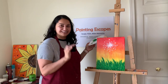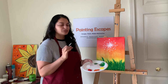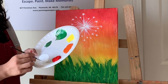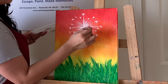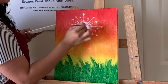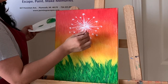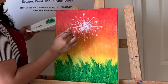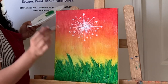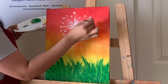Now add tiny little dots everywhere around the dandelion. You can use the tip of your brush or even the back of the handle. Make them randomly sized — some bigger, some very small. Add some around the edges of the dandelion and also a few floating dots nearby to suggest the seeds are flying away.